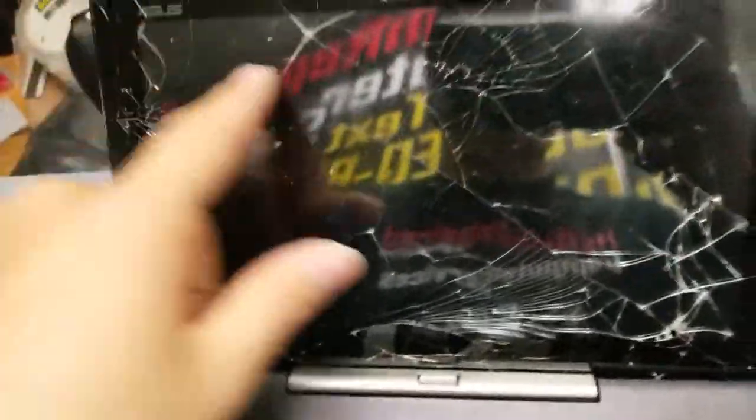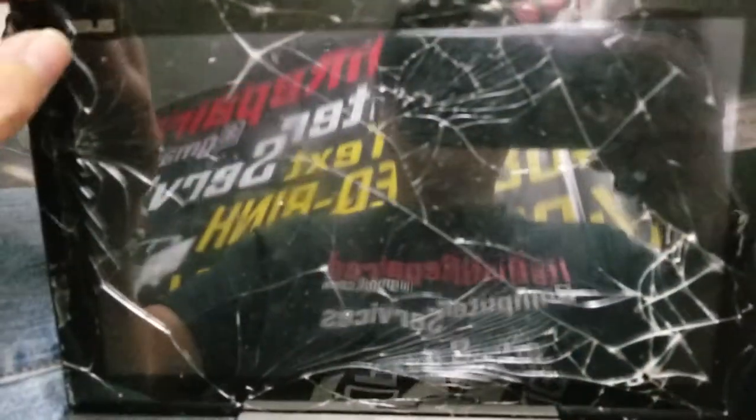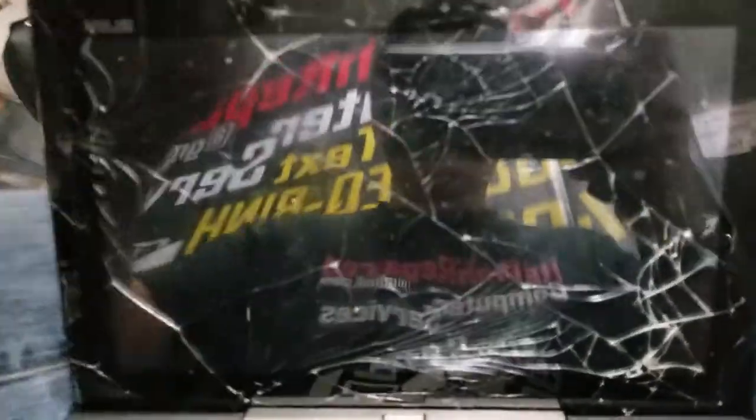Normally you'd be careful when removing this stuff, but since it's already broken, it doesn't matter if you break the cable, as long as you don't break anything behind it. I'll show you how to do that.